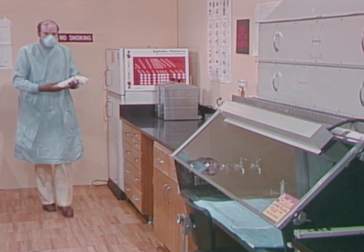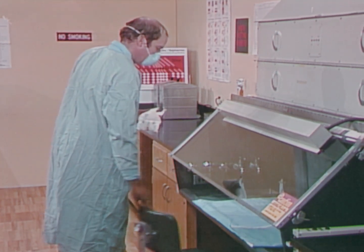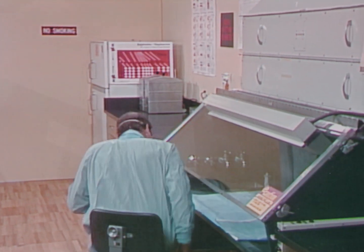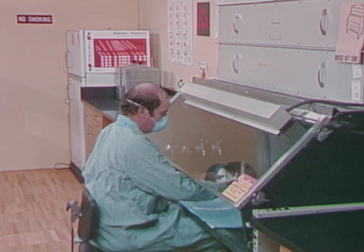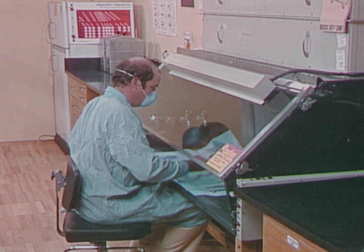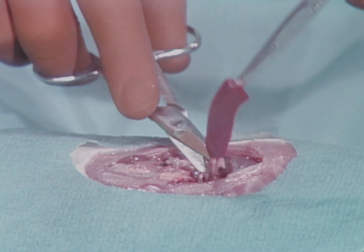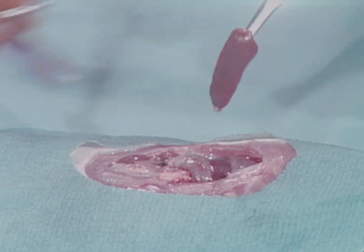Animal studies play a major role in some areas of microbiology, such as mycology and virology. Often in these studies, animals must be necropsied and the microbial populations in organs quantified. These procedures may result in the production of infectious aerosols.